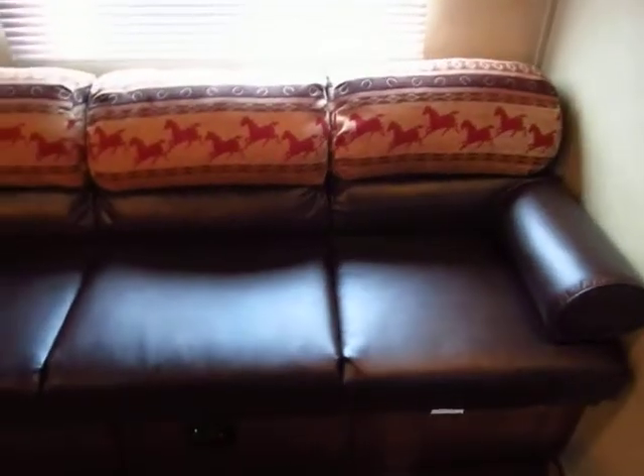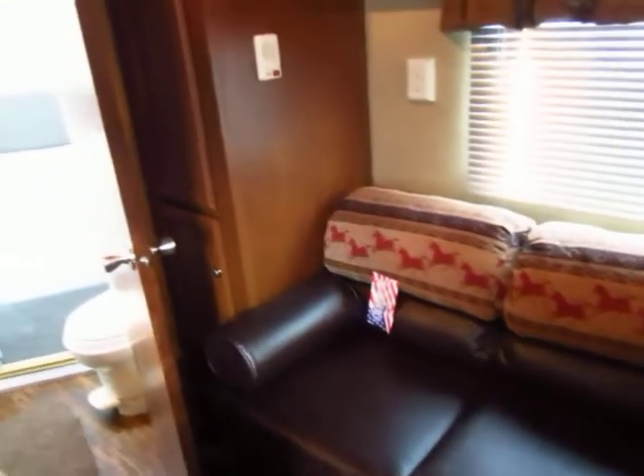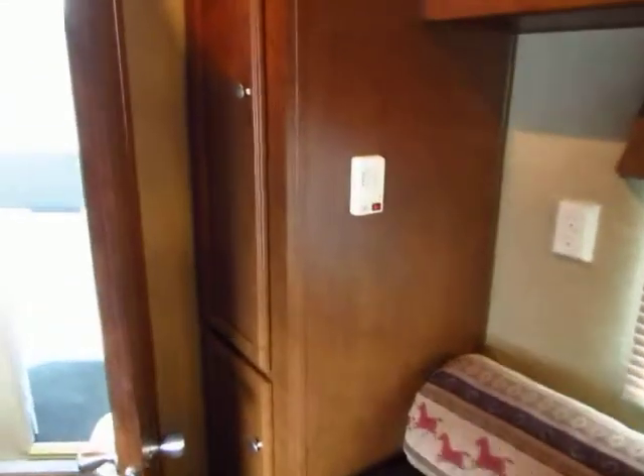This is a non-slide, but that keeps the weight down and the cost down, and you can always throw a kid there to sleep. There are four hanging storage spaces in this model alone — a lot of space to keep things. Plenty of room for shirts, boots — everything for your tech people and your horses.